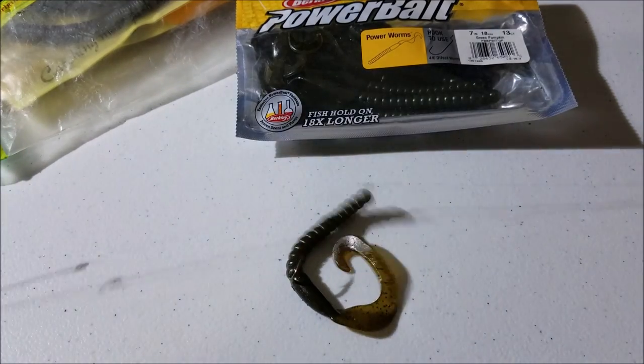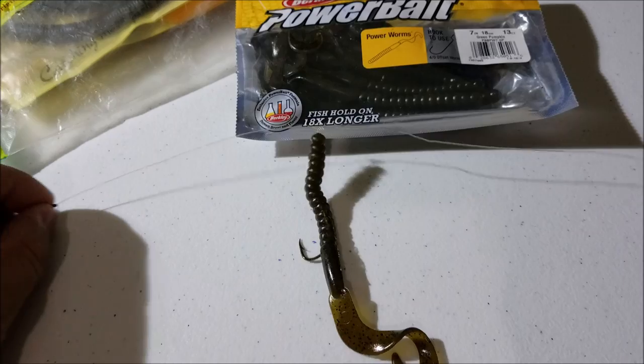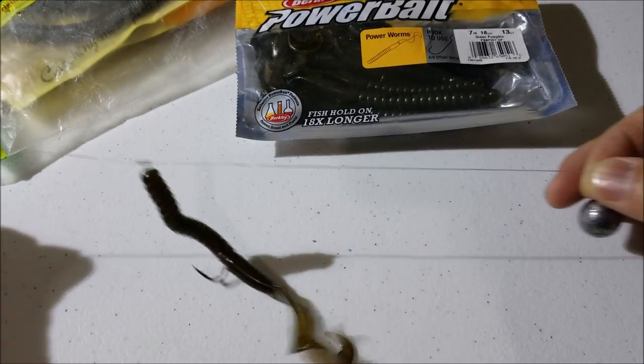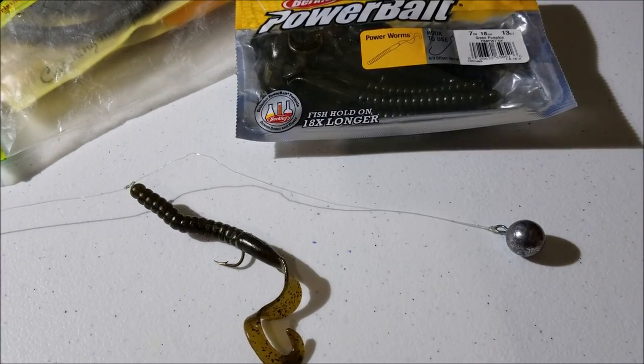That's what it looks like. That's the rig Tom and I were using — just a standard bottom rig, bouncing off the bottom, and that's how we're catching these lings. Let's go back to the video.